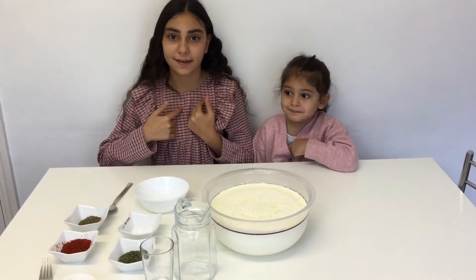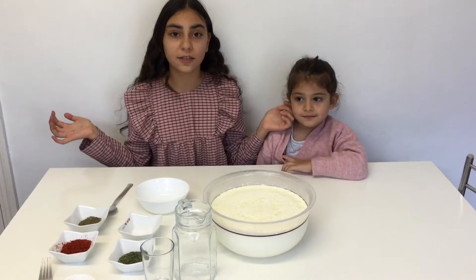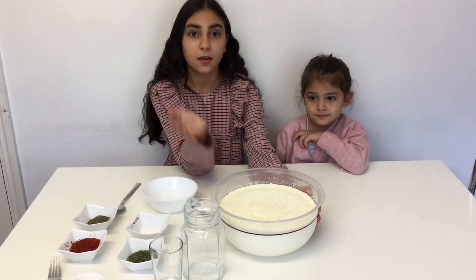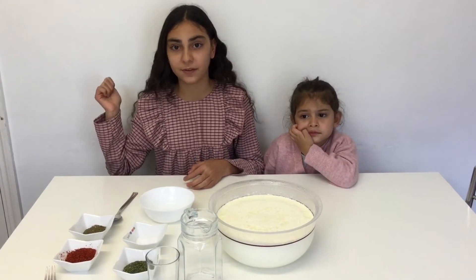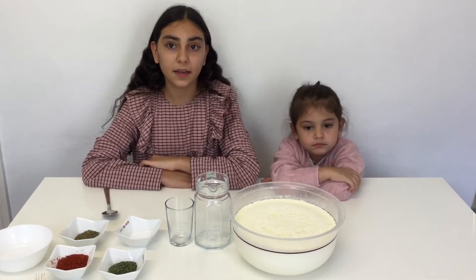Hi everyone, it's me and my little sister Milo. Today we are going to make two recipes with yogurt. In the last video I did, I showed you how to make yogurt — if you didn't watch that, you could go check that out right now. So let's get started! First of all, we are going to make a drink called Ayran.